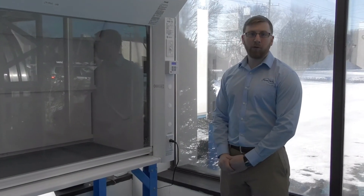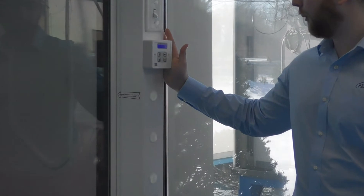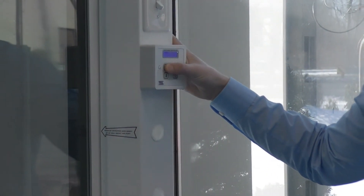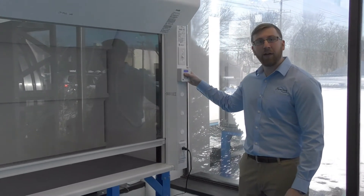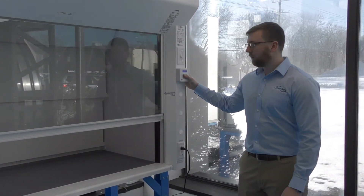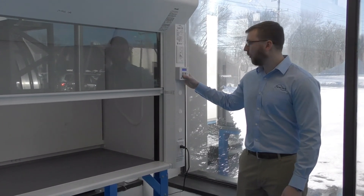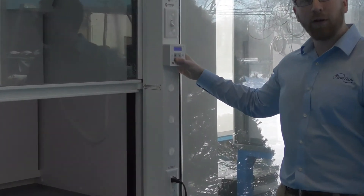The other way to open and close your sash is to use the fume hood display controller mounted on the fume hood. You can simply press the up button and your sash will go to its designated height. And as long as the user is present, you can also put the sash down by pushing the down button.